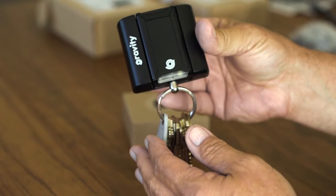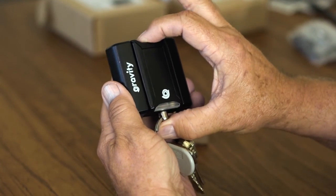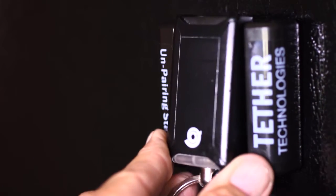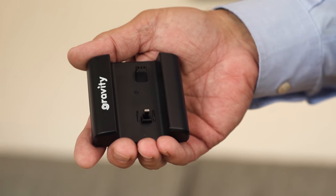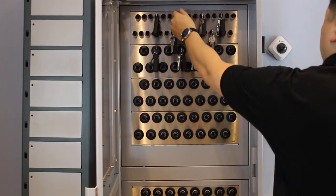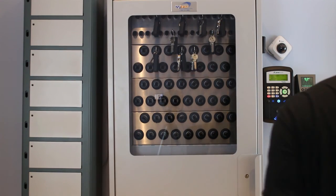Unpairing your key unit from the belt unit is as easy as 1-2-3. Step 1: Remove the key unit from the belt unit. Step 2: Touch the key unit to the unpairing station and wait for three beeps from the key unit followed by three beeps from the belt unit — the key unit is now unpaired. Step 3: Hang the key unit in your key cabinet and place the belt unit in a drawer or leave it on your belt.